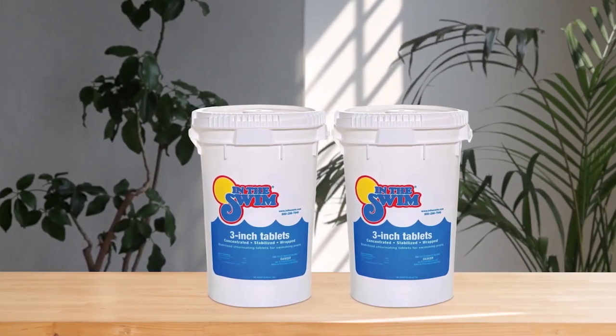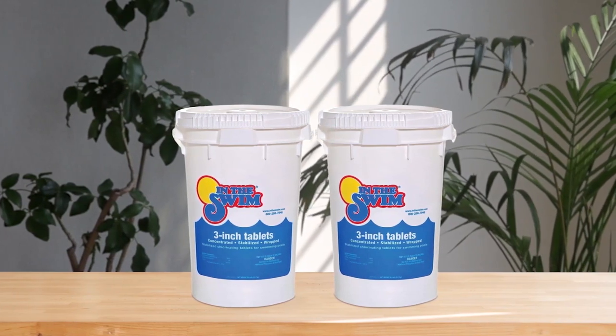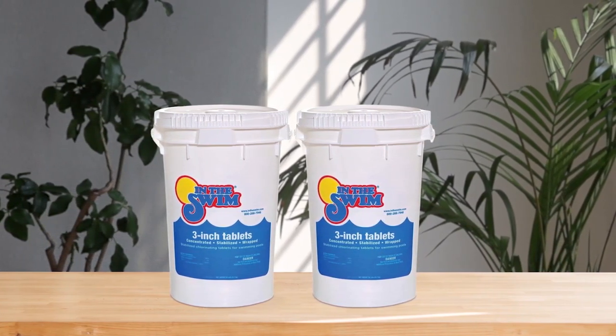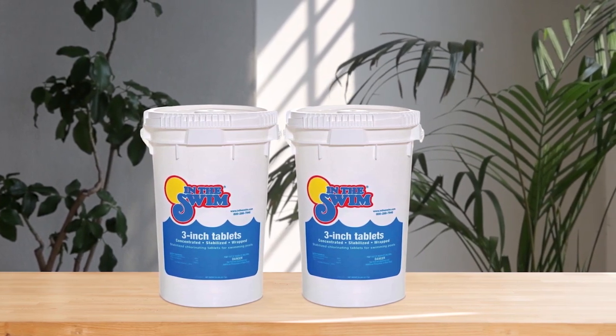These chlorine tablets are individually wrapped in easy-to-open plastic packaging, which helps prevent dust, chips, and small broken pieces from falling to the bottom of the bucket. The trichlor chlorine tablets are made with a stabilizer, so the chlorine in the pool is resistant to UV radiation, reducing the production of harmful chloramines.